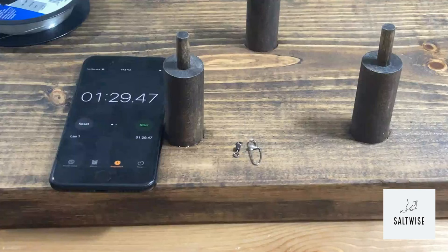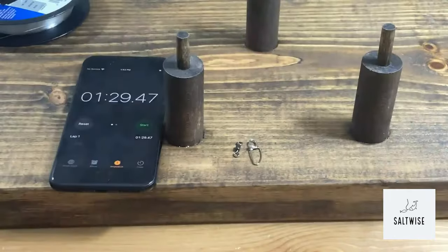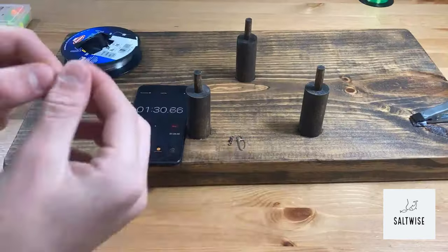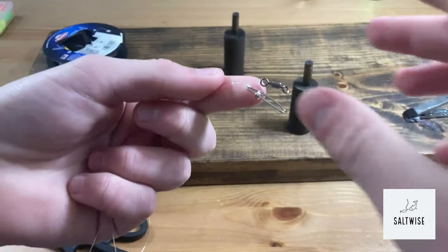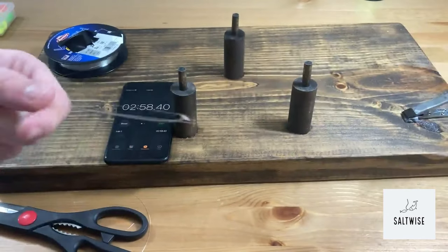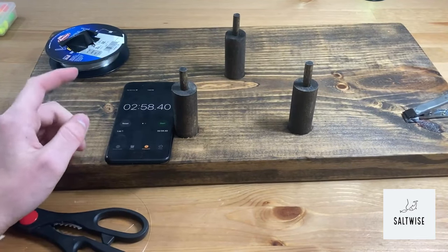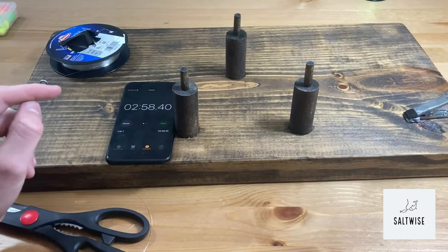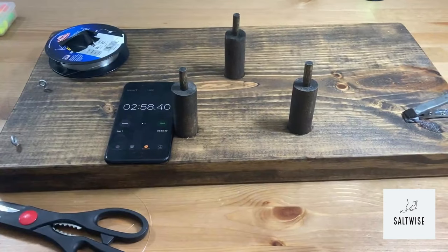We ended up at about a minute and 30 seconds for tying our two perfect dropper loops. Now we're going to be finishing it off by tying on our simple palomar knots. With our two palomar knots and two dropper loops, that time went to two minutes and 58 seconds. I can guarantee you that the hand-tied pompano rig is going to take a lot longer than this rig right here — just how fast those dropper loops came together really cut down on the time.